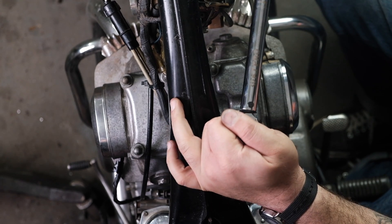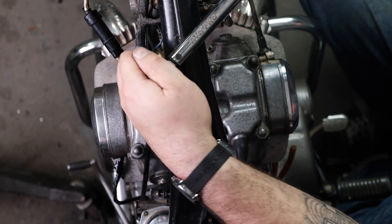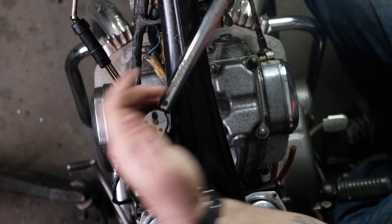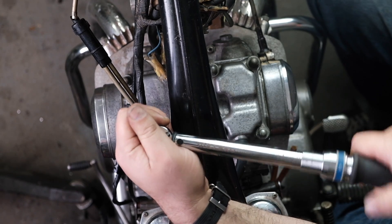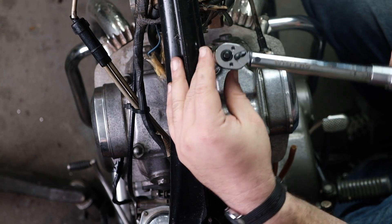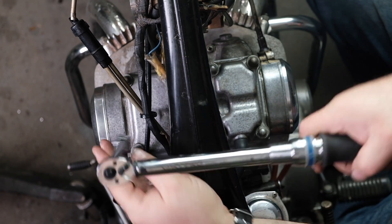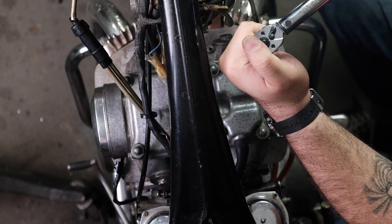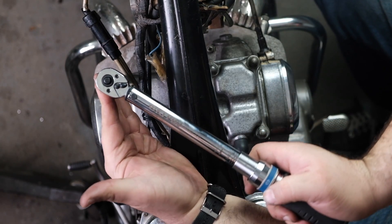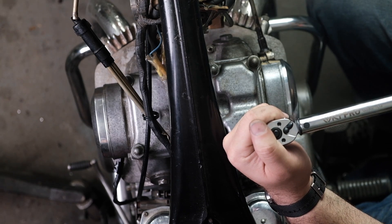Nice and smooth. One... two... three... four... five... six... seven... and eight. Right there.